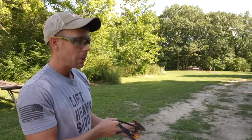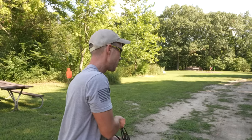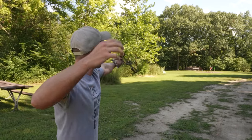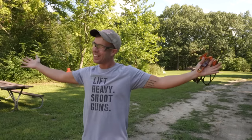We still haven't done any accuracy tests, so really quick before we go, let's try to hit steel at 100 yards with a slingshot. This is probably going to take a while. Literally first try. I'll take it.